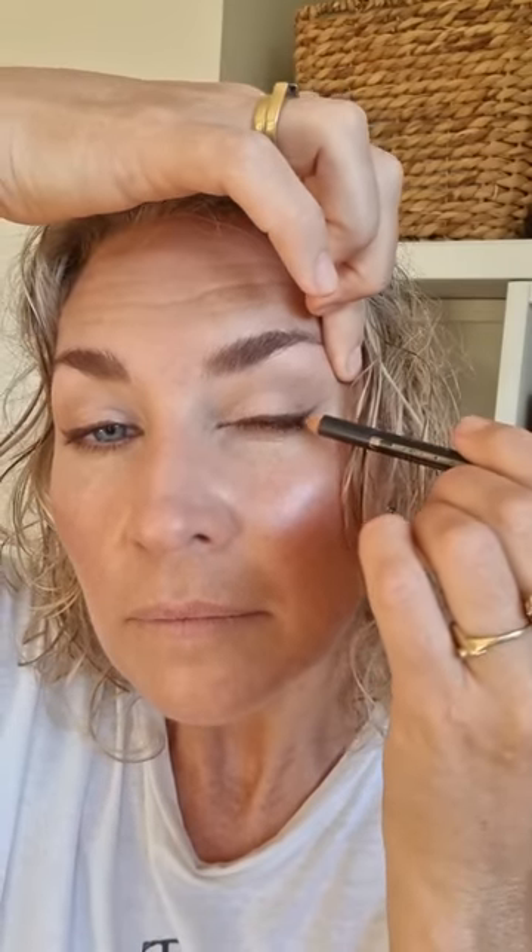Going in again to show you — that's the wing. You can keep repeating these steps until you get the desired shape. Now going in with the Youngblood Mineral Mascara — one of my favourite mascaras because it helps to separate the lashes. Being mineral, it's also good for my lashes and when I need to take it off I don't have to scrub too hard. Adding a bit more of that contour shade in the outer corner to follow the line of the wing, bring it out slightly, same on the other side. Just helps create a little bit more shape.